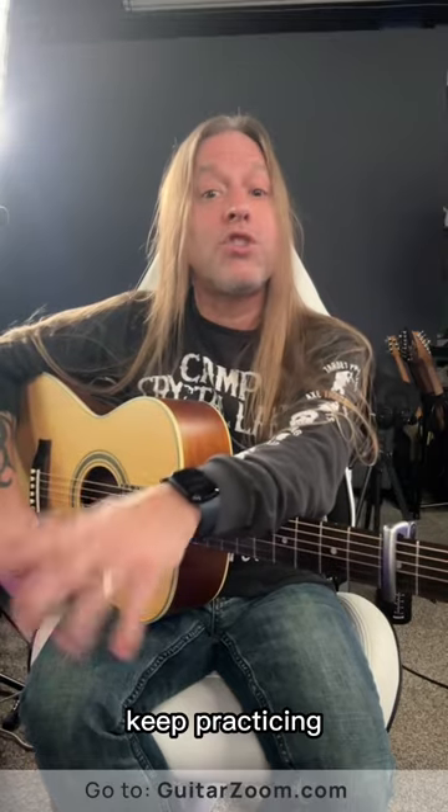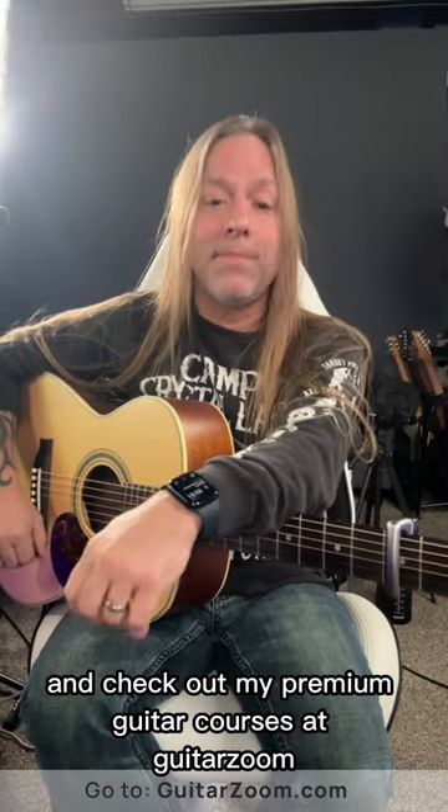So take care, stay positive, keep practicing, and check out my premium guitar courses at GuitarZoom.com. See you later.